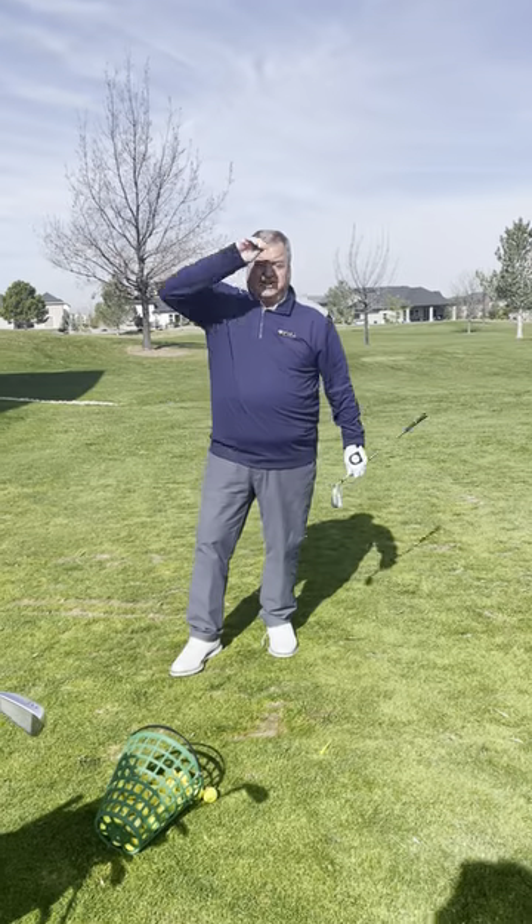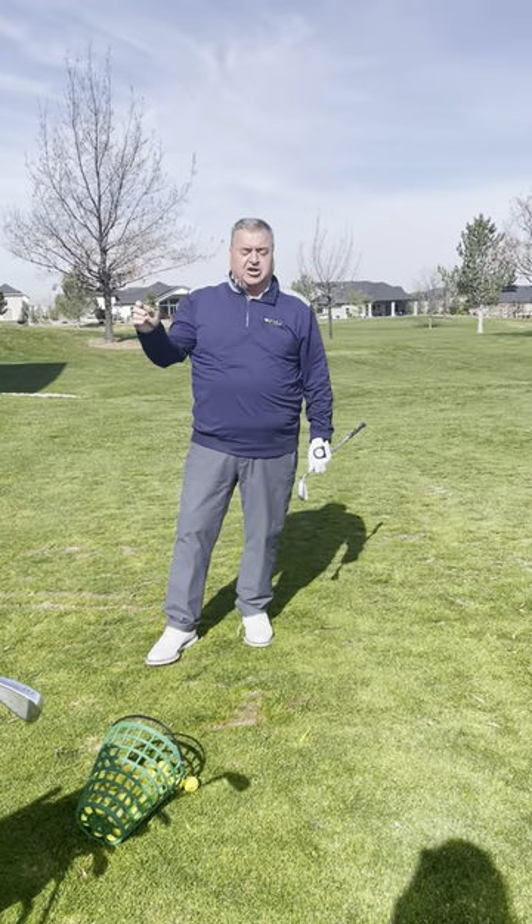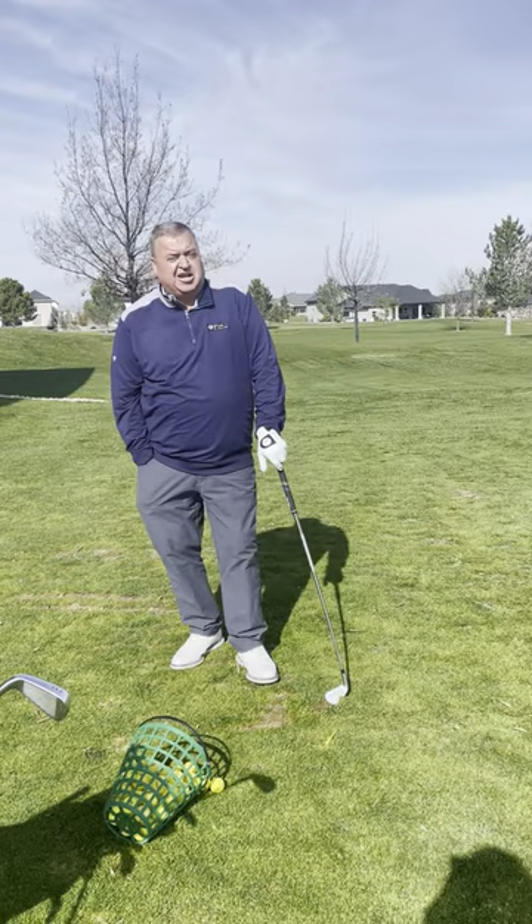Keep your left wrist flat at the top and through, and hands out of the golf swing. The more you do that, the more consistent you're going to get.